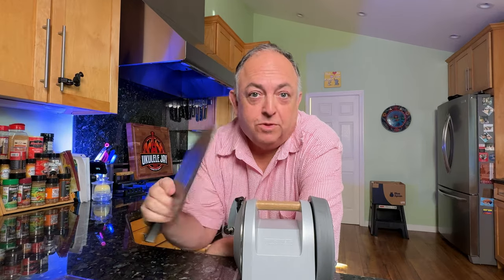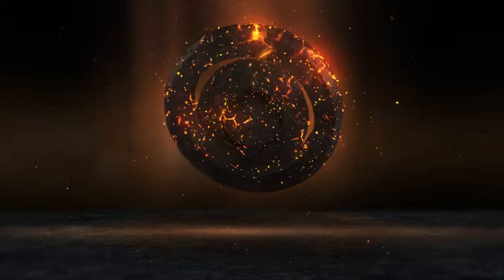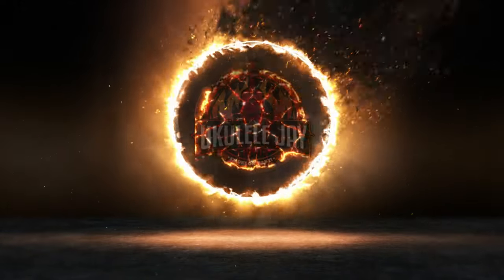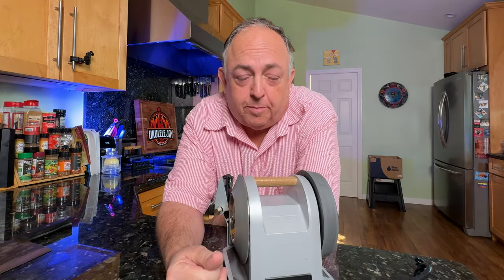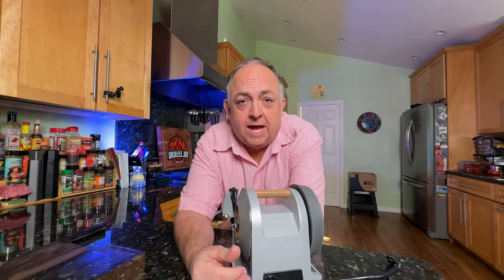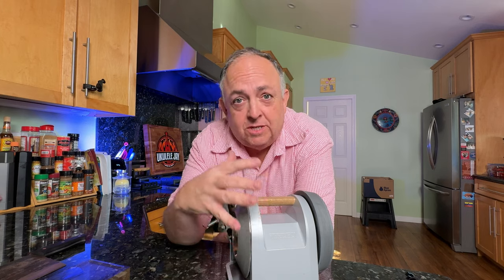I'm going to show you how to sharpen a cleaver with the Tormek T1 Kitchen Knife Sharpener. The Tormek T1 is one of the most incredible power sharpeners you can get for your kitchen. It is the introductory line of the Tormek powered sharpeners, designed for kitchen home cooks,